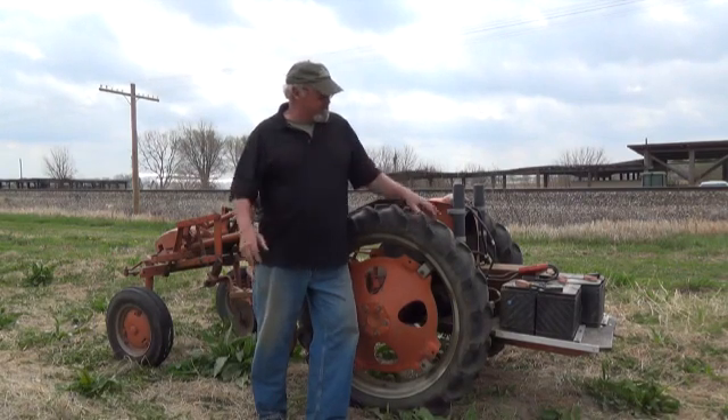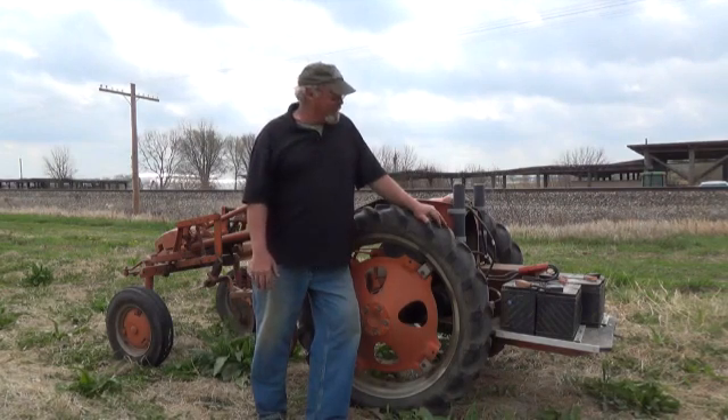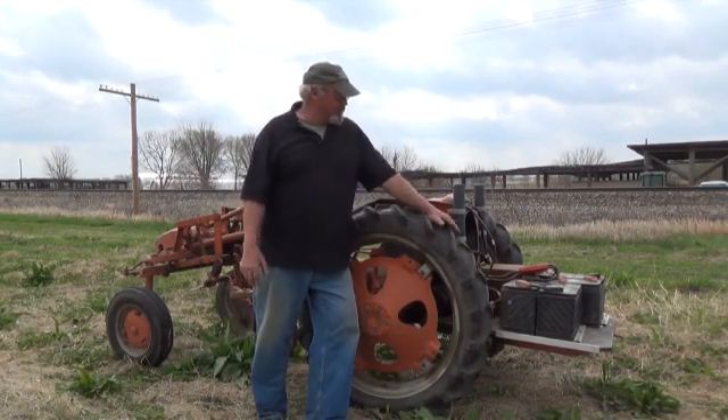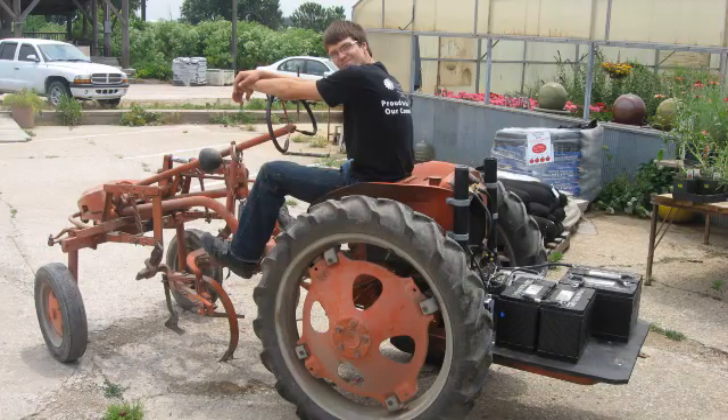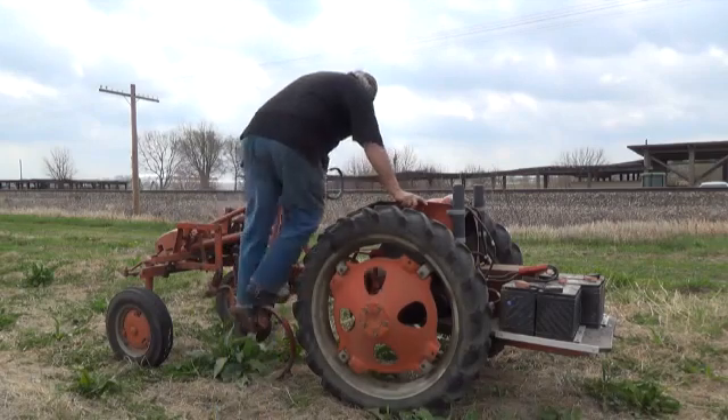Part of that person getting the grant, they had to provide instructions on how to do it if you wanted to do it yourself. So we didn't invent the wheel, but our son, who was actually in mechanical engineering at Kansas State University, helped convert our tractor to an electric tractor. We jokingly call it the Farm Prius, and it is amazing.